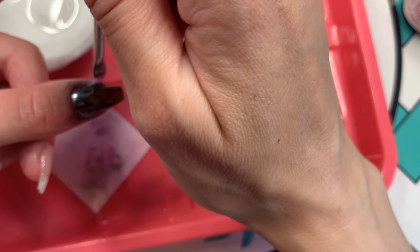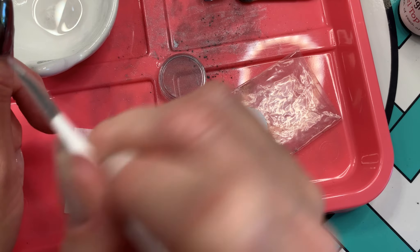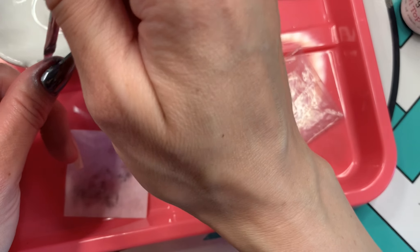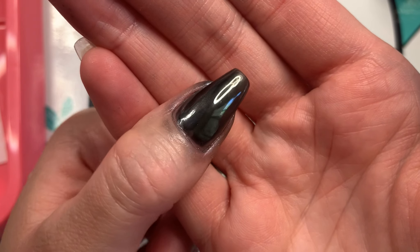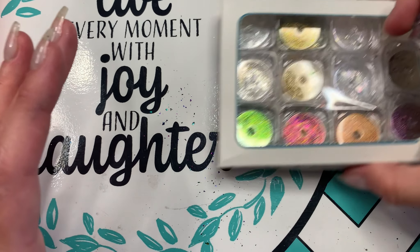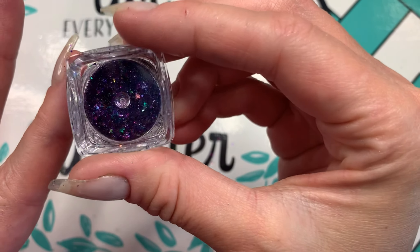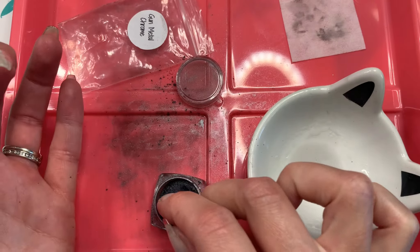I did get a bit messy again with this round, so I had to do a lot of cleaning. You can brush some of the excess off with a fluffy brush, but most of it will need to be cleaned off with alcohol. This is the final look for my thumb, and I decided to do an accent nail using chrome flakes — also called chameleon flakes — which chromed up to a pretty good mirror finish using the same technique.